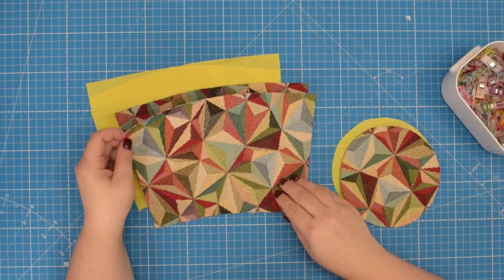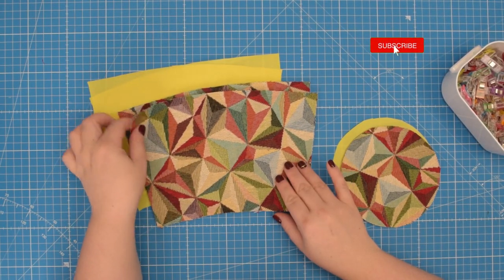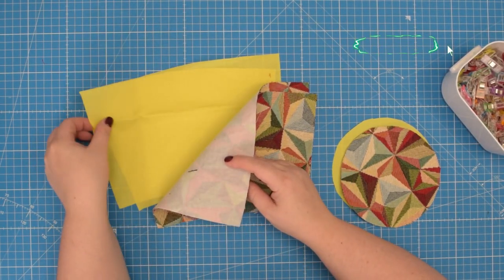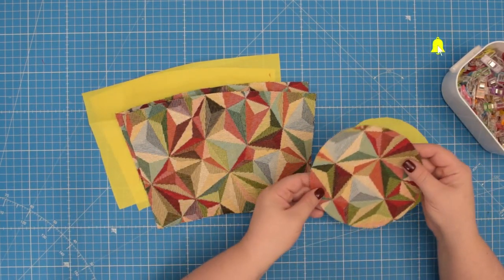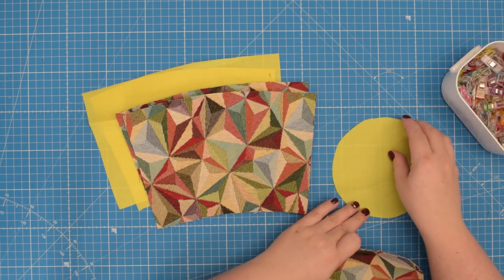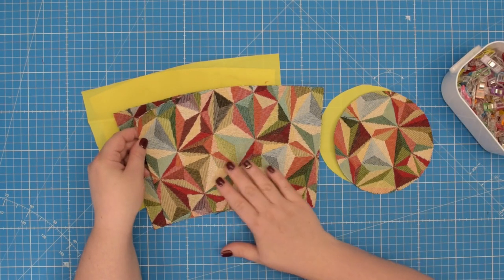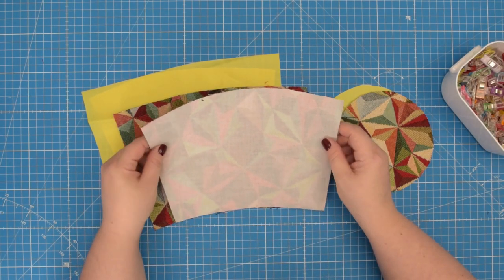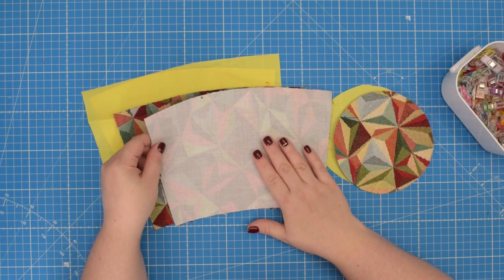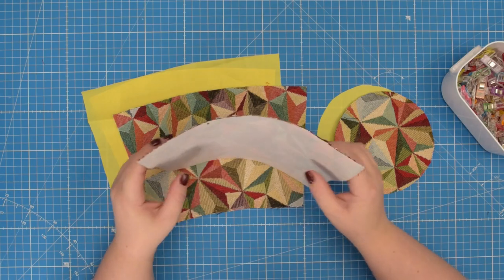To make your flower pot cover you will have to cut two external pieces for the front and back and two lining pieces. And also cut one base from external fabric and one from your lining fabric. For my cover I'm using this beautiful cotton canvas today which I interfaced with woven interfacing to add a little bit more structure to my fabric.